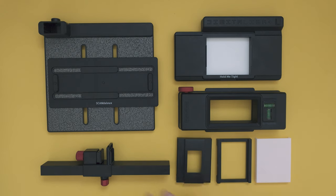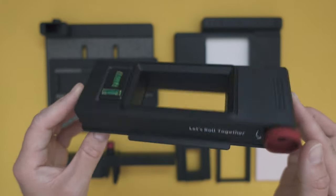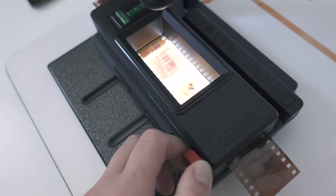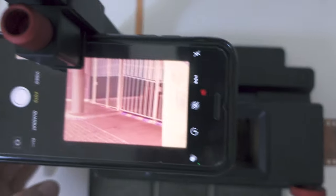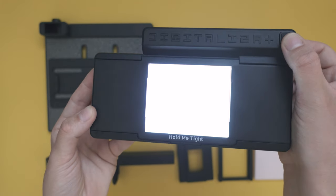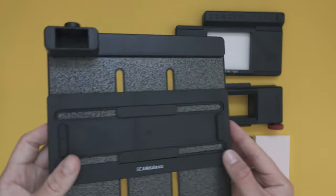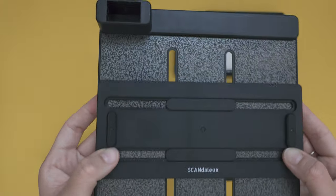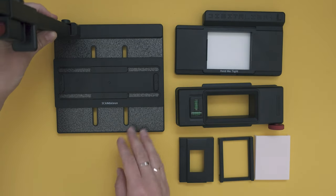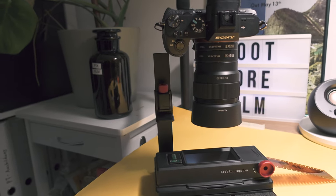Let me introduce you to the setup. The Digitalizer Max is a scanning kit, which basically is a pair of film holders, which comes with several masks to scan 35mm with or without borders, as well as medium format film. It also comes with a built-in light source, which is pretty cool because you don't have to buy one separately. Further, it comes with a base plate for precise movements to get everything leveled, as well as a clamp for your phone. You don't have to use a phone — you can just as well use something like a DSLR or mirrorless camera, which will definitely also increase your image quality when scanning.